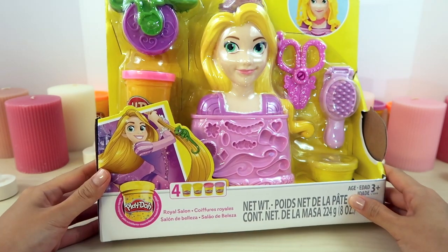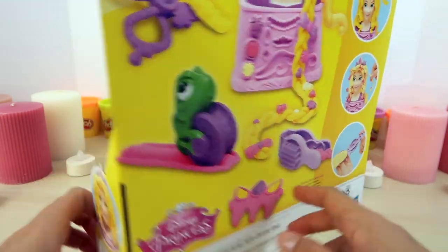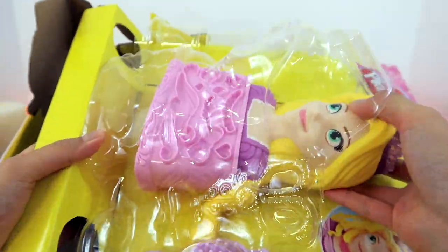Hi guys! Today, we're going to become a hair designer for one of the Disney princesses, Rapunzel, with this Play-Doh set. Let's open it right up!